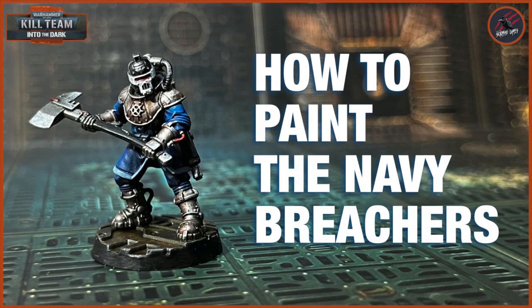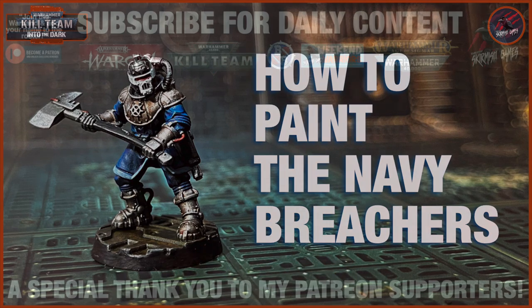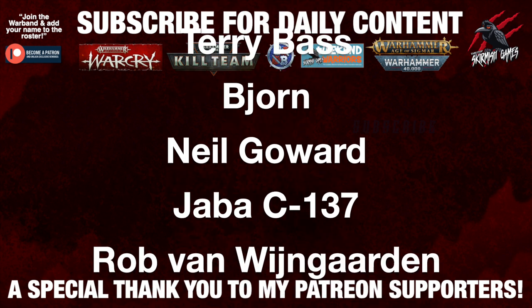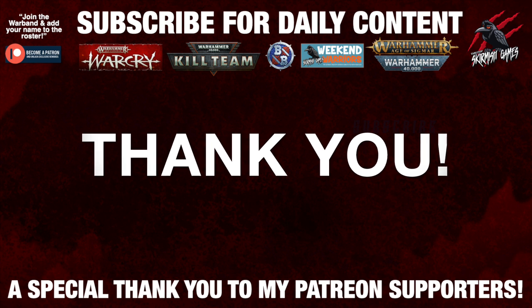Thanks so much for watching and I hope you've enjoyed all the Kill Team videos I've been putting out recently. Thanks so much for following along, adding your comments - I love reading them and it's great to hear your tips and recommends too. If you liked the video please hit the like button, subscribe for more videos like this one, and don't forget to hit that notification bell. I'd like to say a huge thank you to my Patreon supporters who make these videos possible - if you're interested in joining the community it'd be awesome to see you there and I'll put a link for that in the description.